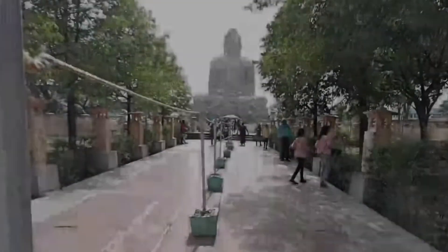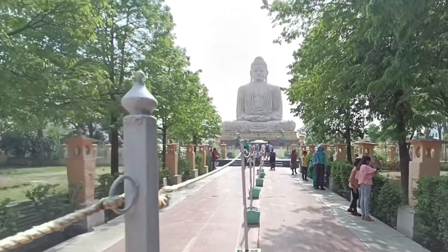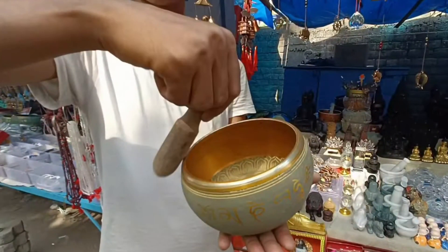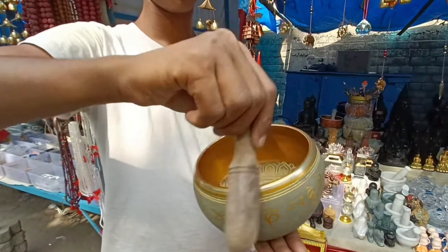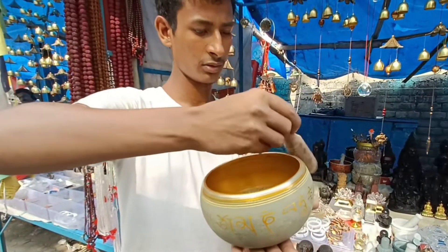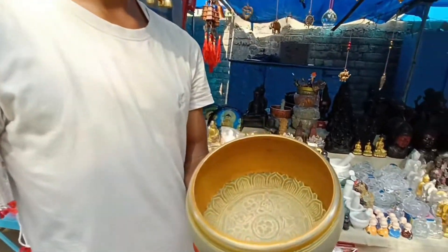This statue is made of black and white granite. So friends, this one is made of stone, and if you listen here, the sound of Aum will be heard.